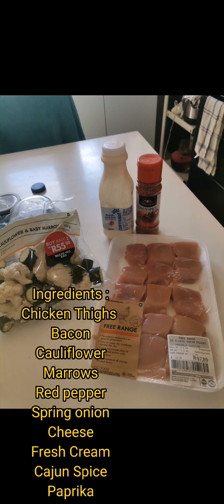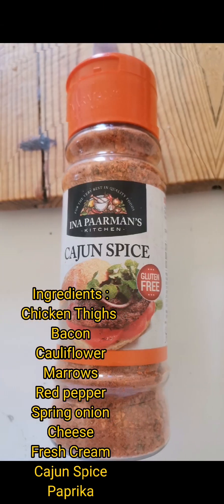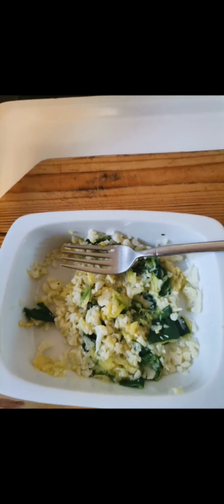Keto meals by Sammy and Bella. Today we are making chicken stuffed with vegetables, and it is all keto and gluten free friendly.